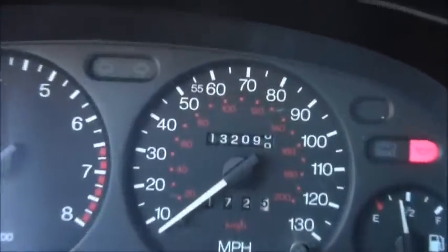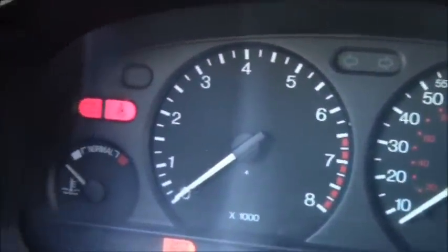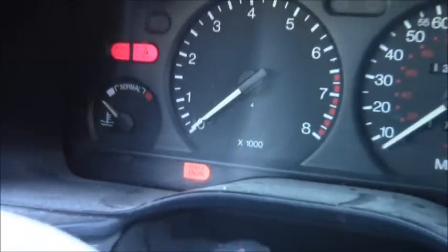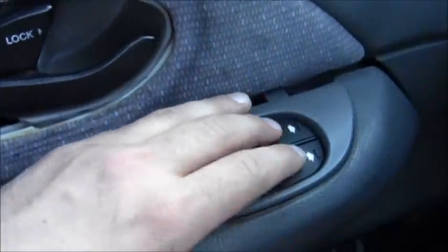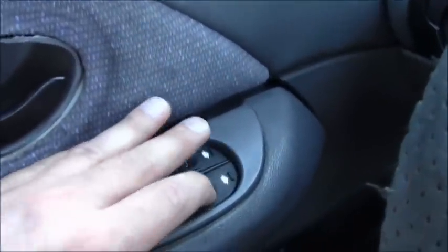Half a tank. 132,099 miles on the odometer. Seat belt — that light should go off when I crank the engine. Now I can turn to what it is. There we go. All right, that works, that works.